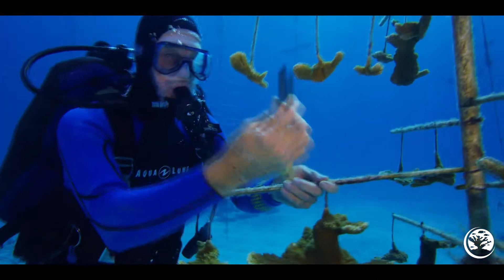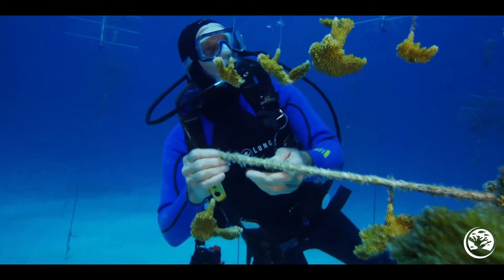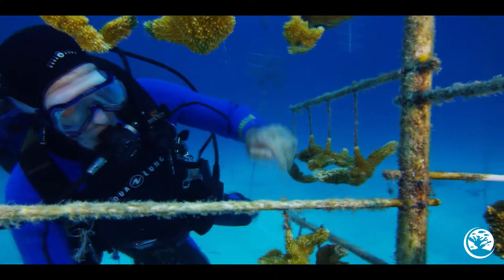The fire coral could be anywhere along the rod. It could start at the top and go around to the bottom, so you'll need to look carefully all over the tree. With the chisel, you want to work up and down the tree, turning it around, making sure to look thoroughly for those little bits of fire coral.